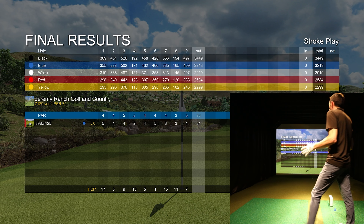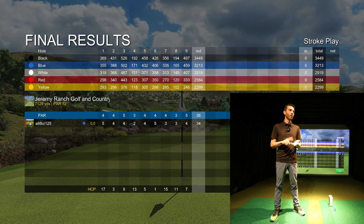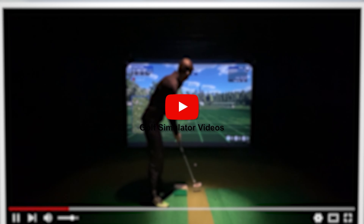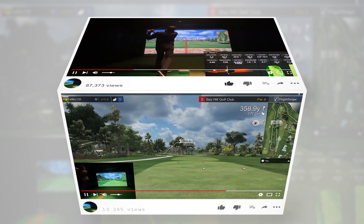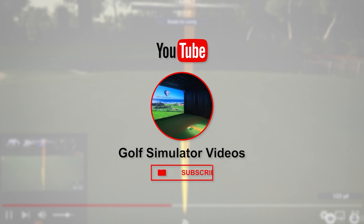I'll take that all day. I'm very interested to see what you guys think. I have viewers who play SkyTrack currently, are looking for SkyTrack, or have something like OptiShot. That was the first nine holes at Jeremy Ranch — E6 Connect, SkyTrack portable golf launch monitor. Some good shots, some bad shots. Let me know what you guys think in the comments below. Subscribe if you haven't had a chance — I appreciate it. If you're looking to purchase SkyTrack or any other hardware or software, shoot me an email. I'd love to hear from you, even if it's just questions or consulting. Thanks for watching — we'll talk to you soon.